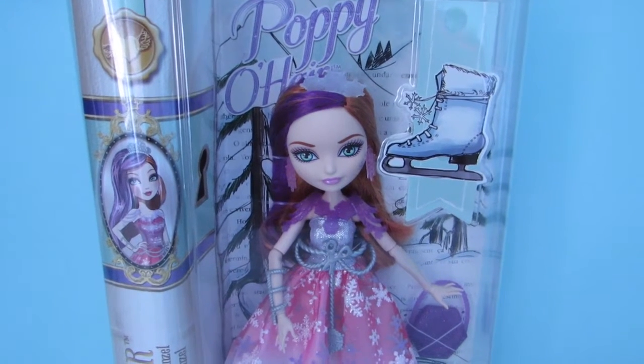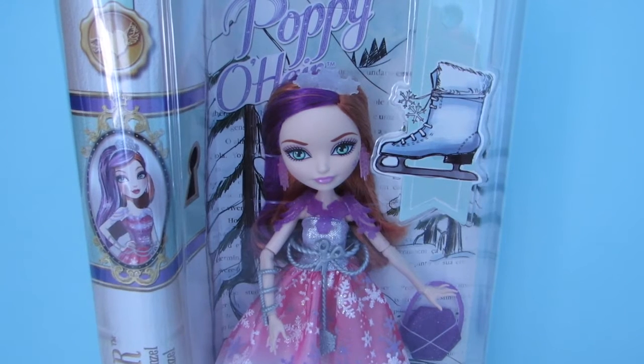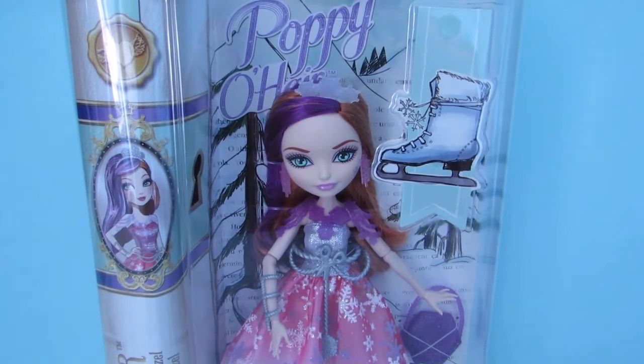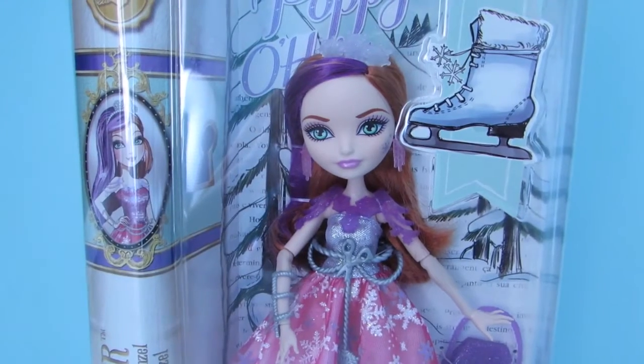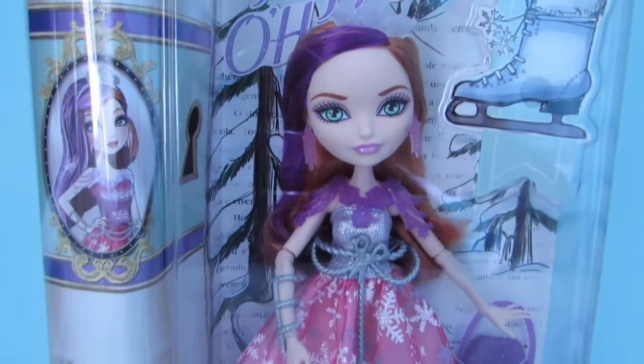Hey everyone, it's me Bella and today I'm going to be opening up Poppy O'Hare from Ever After High, and this is the Fairies on Ice version of Poppy. I'm going to go ahead and open her up, but before I do, here is a quick look at her box.